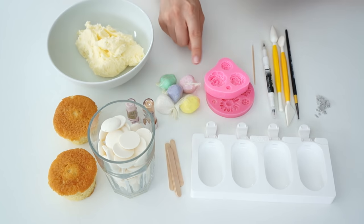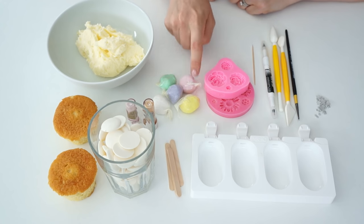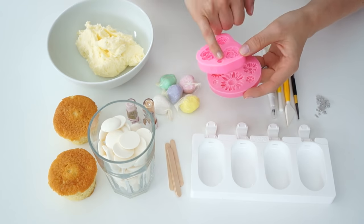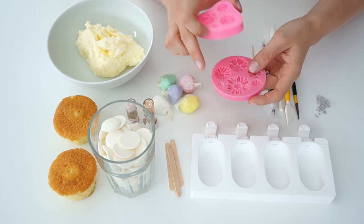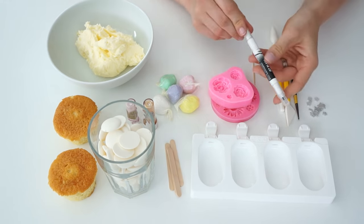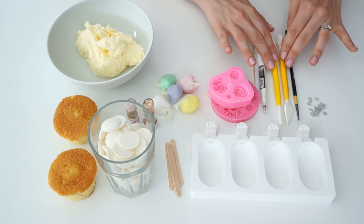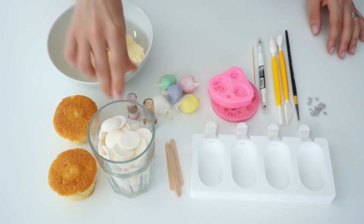I've also got some different colour icing or fondant — we've got white and some pastel shades. I've got some silicone flower moulds with really small flowers that I'm going to use. I've also got a jet black edible pen, some paint brushes, some modelling tools, and some petal dust.